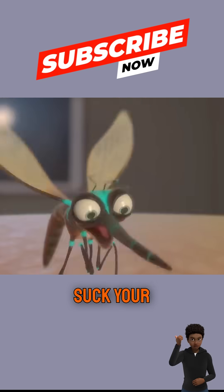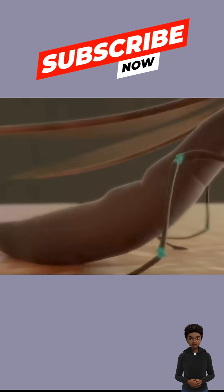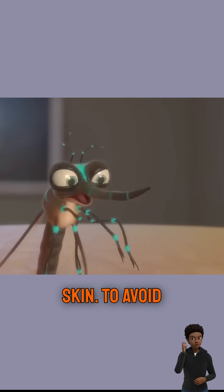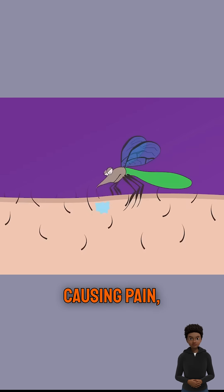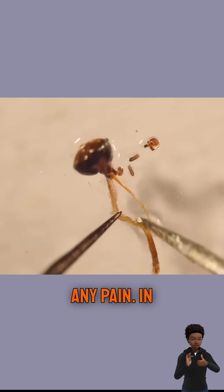Do you know how mosquitoes suck your blood? If you think that blood-sucking is just a simple poke and suck, you're completely wrong. First, it lightly lands on your skin. To avoid causing pain, it politely sprays a small amount of anesthetic so you don't feel any pain.